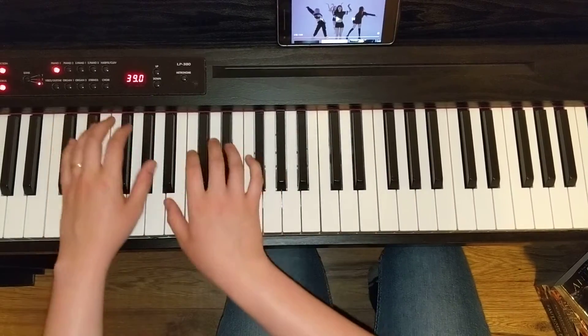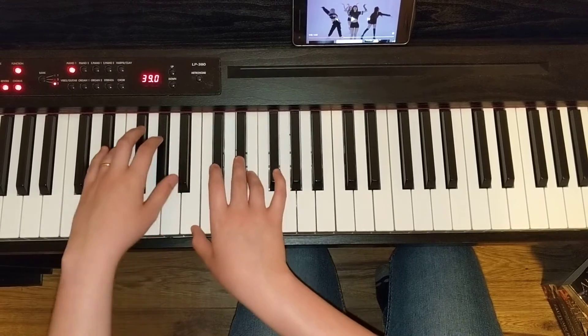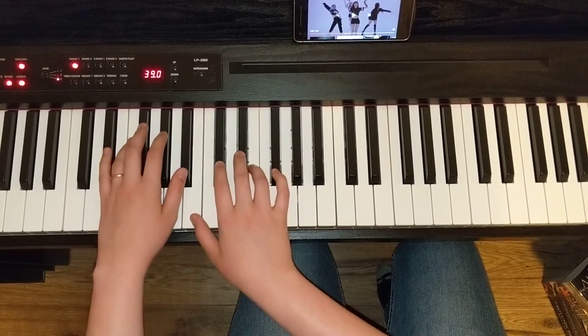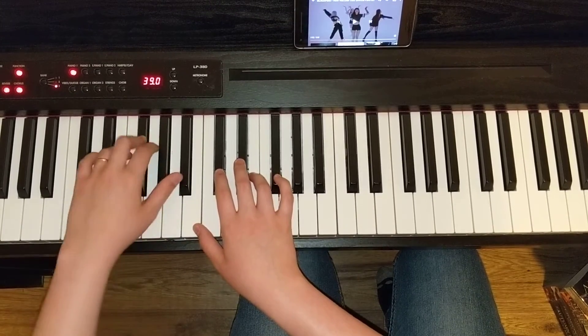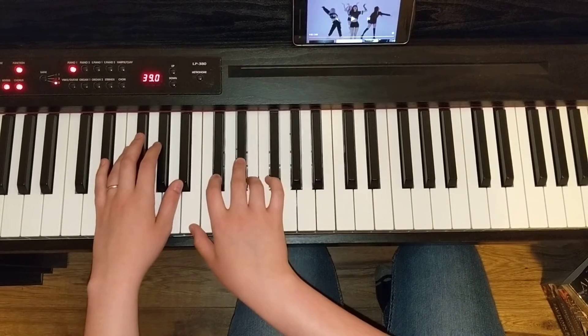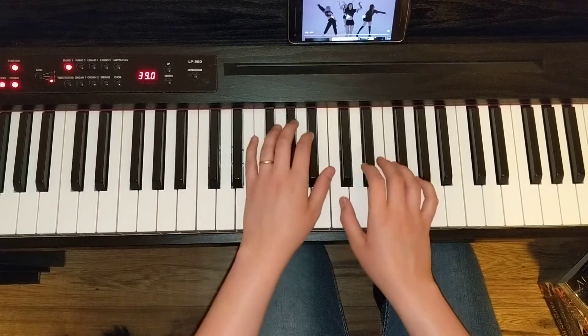Move down — same thing: 5, 3, 1, 1, 3, 4, 1, 4, 3. And again: 5, 3, 1, 1, 3, 4, 1, 4, 3. Then we repeat that whole thing back at the first position.